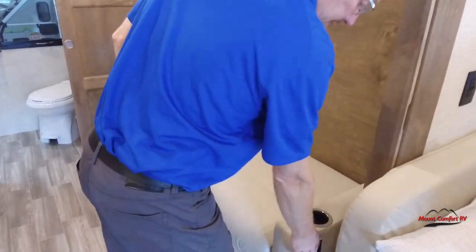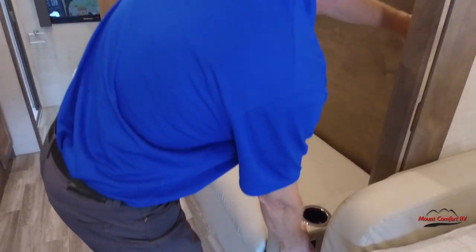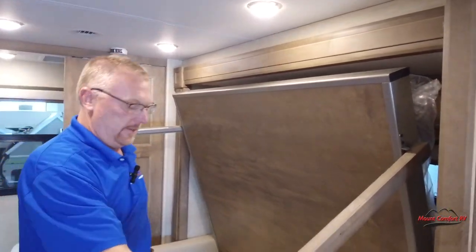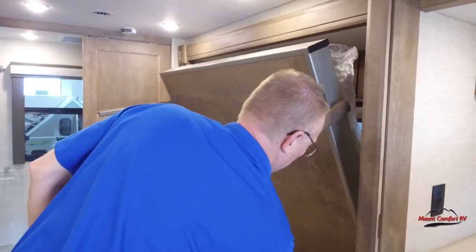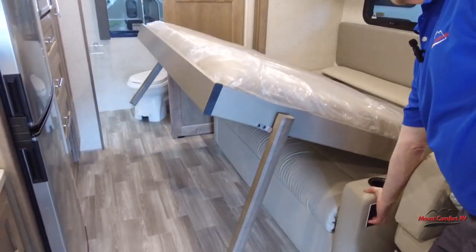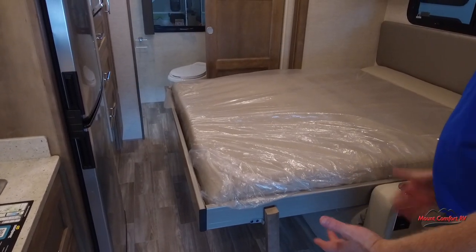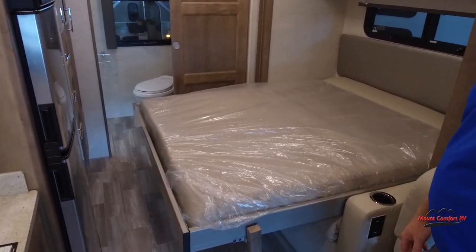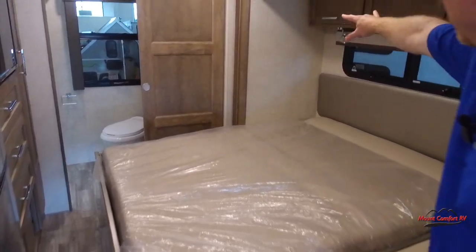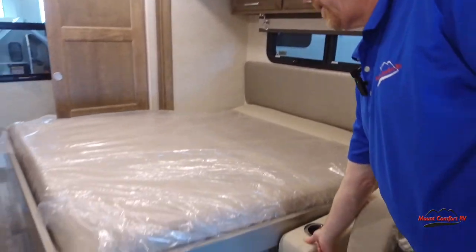There's a switch down here — it's all power. Bring it down, pull out the legs, bring it down. There you go. Nice big bed, but it's out of the way during the day and you bring it out at night. Then when you're done, you do have reading lights up there and of course cabinets up above. Then in the morning you can just bring it back up.